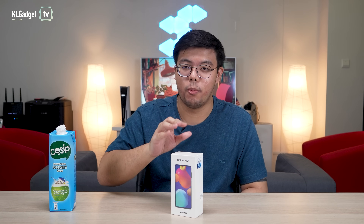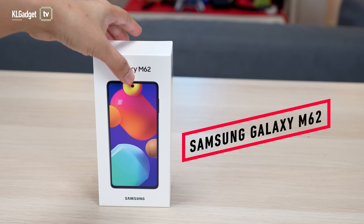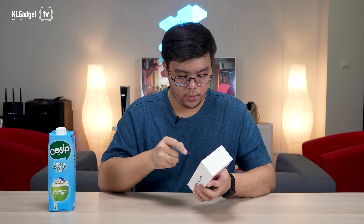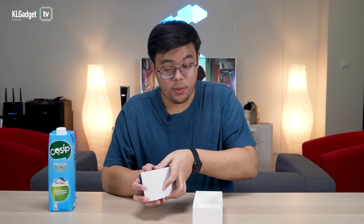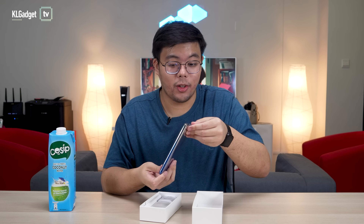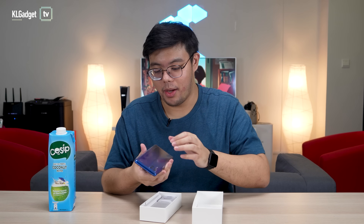Without further ado, let's start with the unboxing — tearing open this brand new sealed box. There's really nothing special about the box. The phone is incredibly hefty, which is to be expected because one of the big selling points of this phone is its large 7,000mAh battery.